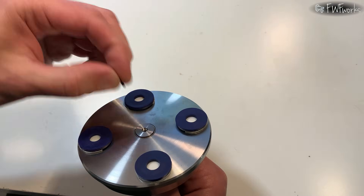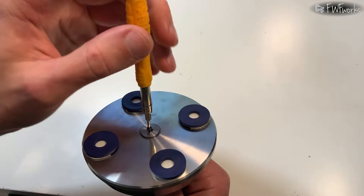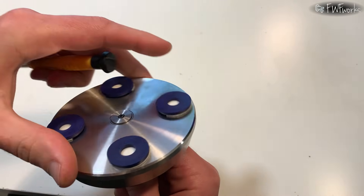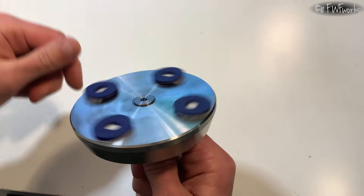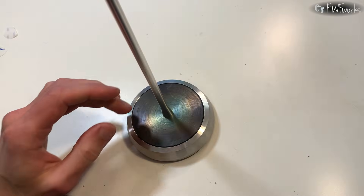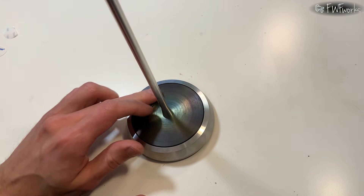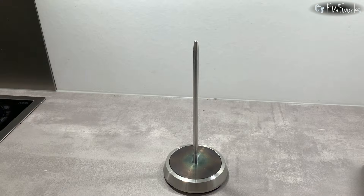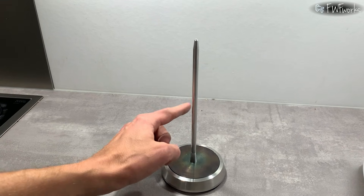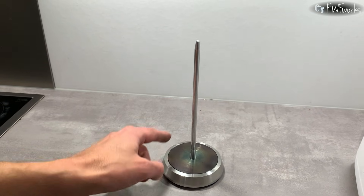Then I put in the set screw and tighten it just enough to add a small preload. This stops the stand from spinning freely and unwinding the yarn if the thread is pulled quickly. The rotation is smooth and quiet — there is no run out. The spindle rod wobbles a little; it is 200 mm long and under 8 mm in diameter and it deformed a bit after machining. Here is the finished yarn holder. I can spin it with one finger by the rod. Time will show how good the design is. Thank you for watching, see you in the next video.